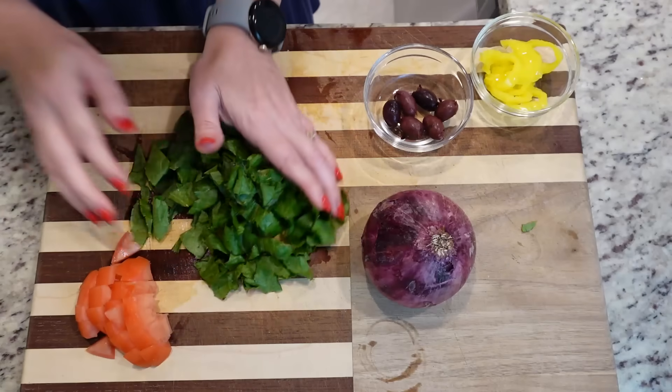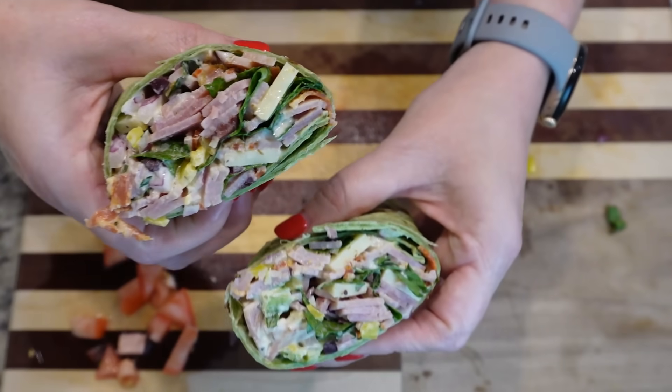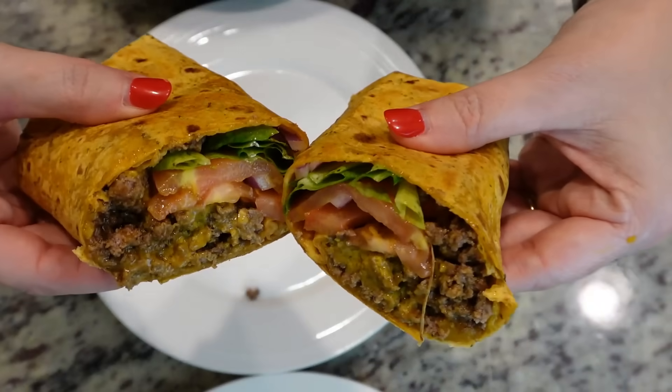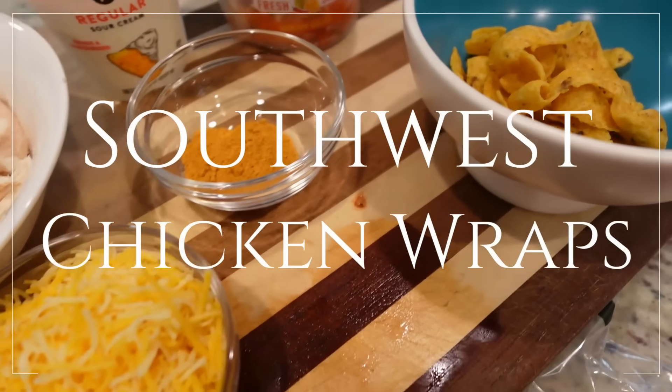When you kind of want a sandwich but you don't want all of that bread, that's when it's time to make a wrap. I'm sharing with you three different wraps that you could have for lunch or dinner — it's just perfect for the summertime. Hey y'all, I'm Mandy and this is Mandy in the Making. For the first wrap we're making, we're using rotisserie chicken and making Southwest chicken wraps.